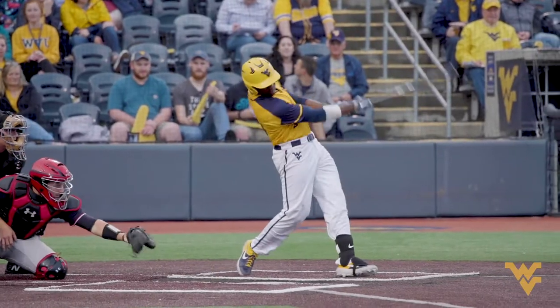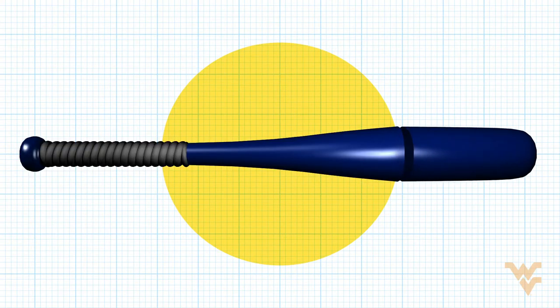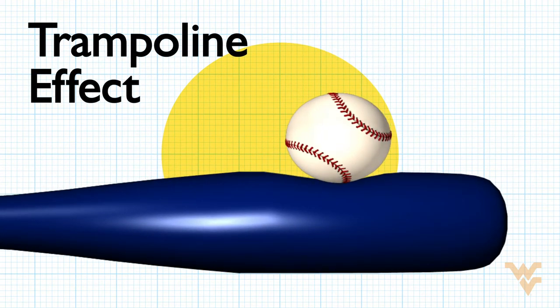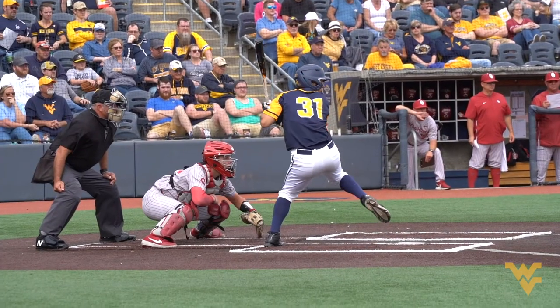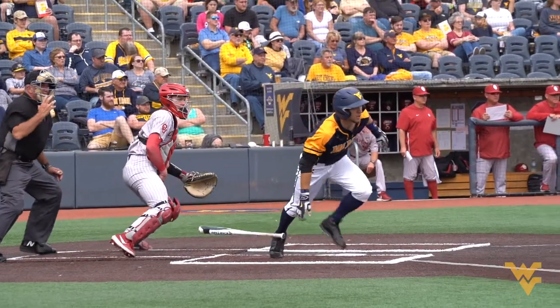Aluminum bats also have something called the trampoline effect. Because the bat is basically hollow, when the ball hits the bat, it's going to both compress the ball but also compress the bat. And when the bat springs back, it's launching the ball with a little extra force. There's more spring in a metal bat than there is in a wood bat, so both of those things allow you to get a little bit extra bounce from an aluminum bat than a wooden bat.